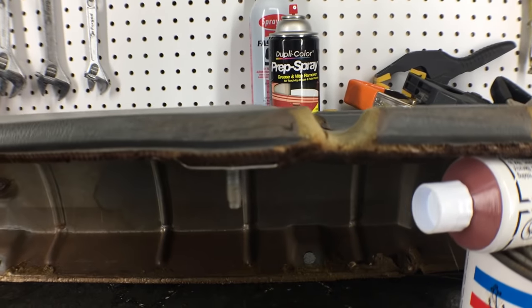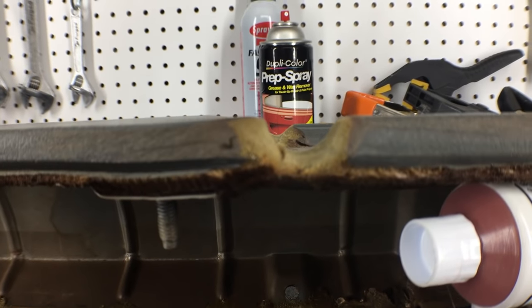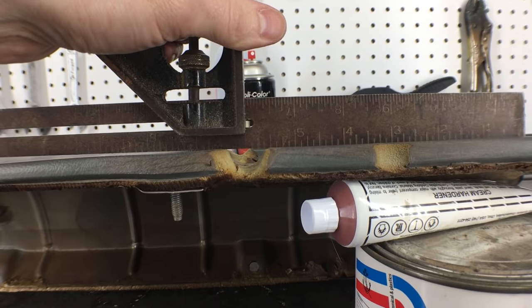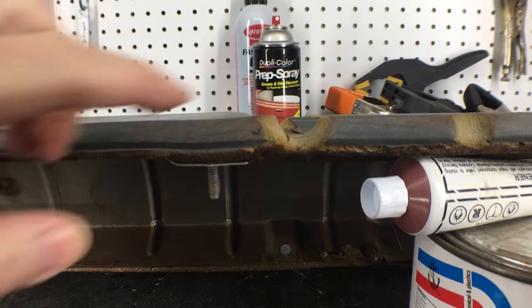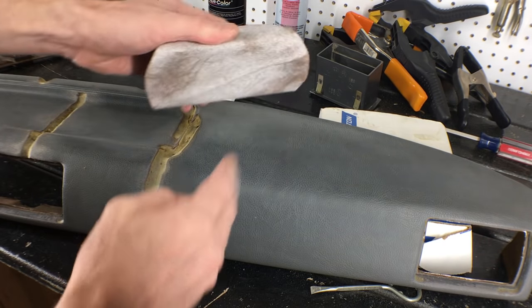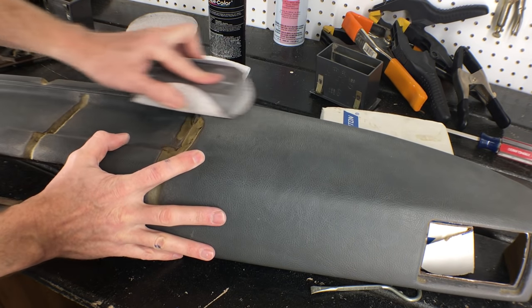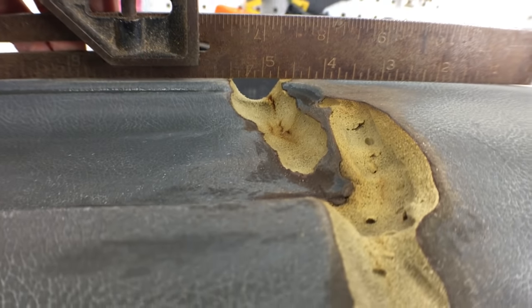Even after sanding this big groove down, it looks okay to the naked eye. But if I put a straight edge on it, I can tell it's still crowned at the center, so I need to take it down farther right here. I'm using a block behind the sandpaper to create a flat surface, and that helps to knock down any high points. That's better — nice and flat.